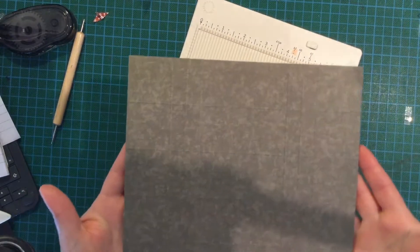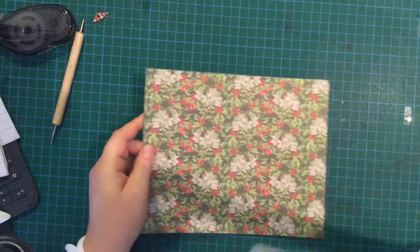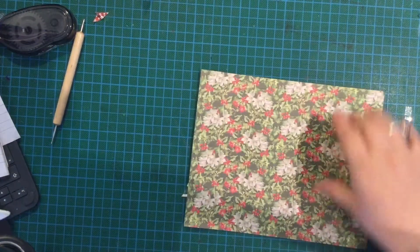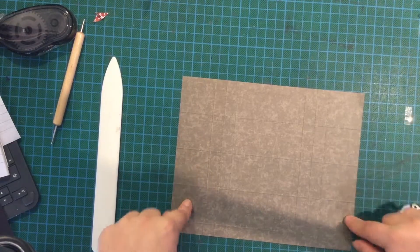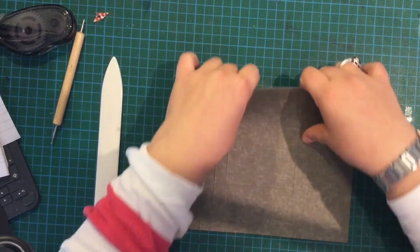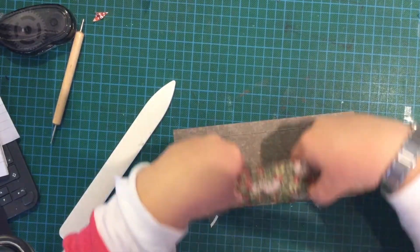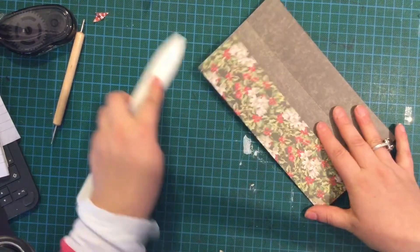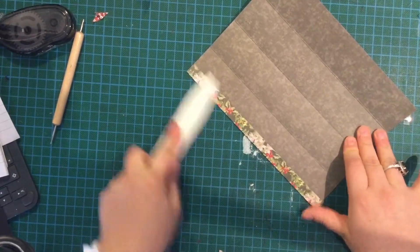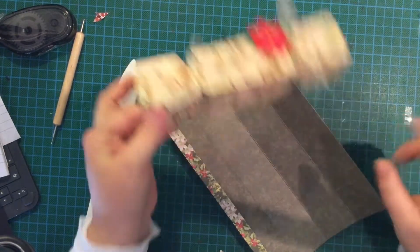Hopefully you can see those score lines. You'll need a bone folder because you're going to fold on those lines — the one and a half inch ones — fold those that way. You can burnish that if you want. The other score lines we'll deal with in a minute. Those score lines there are going to form the ends, but it's easier to punch it before you do that.